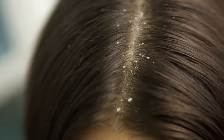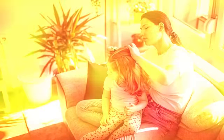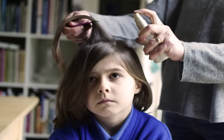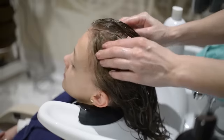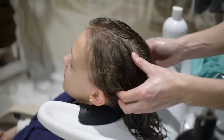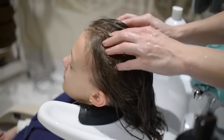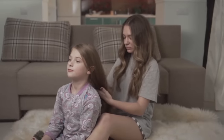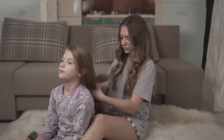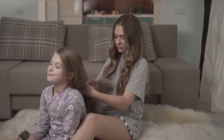Head lice. If your children have ever had head lice, you know how much trouble it can be. If you have a lice problem, you don't need to spend a fortune on pesticides — all you need is a bottle of rubbing alcohol. Pour the rubbing alcohol on your head, let it sit for 30 minutes, and rinse it out. After the initial treatment, dip a comb in alcohol and comb it through your hair. This will kill the lice without the toxic pesticides found in commercial lice treatments.